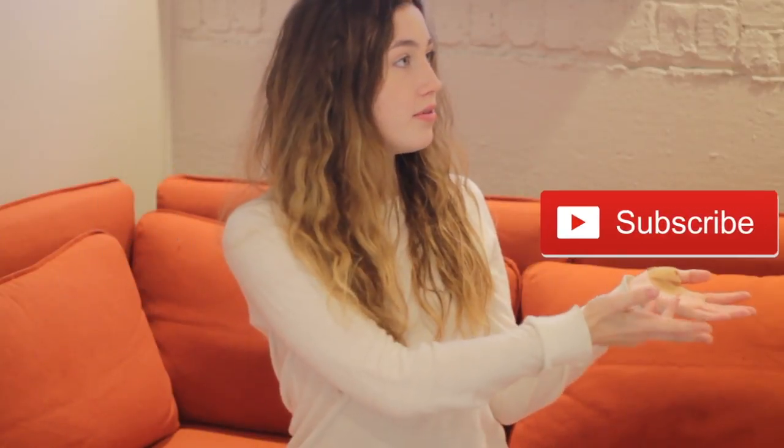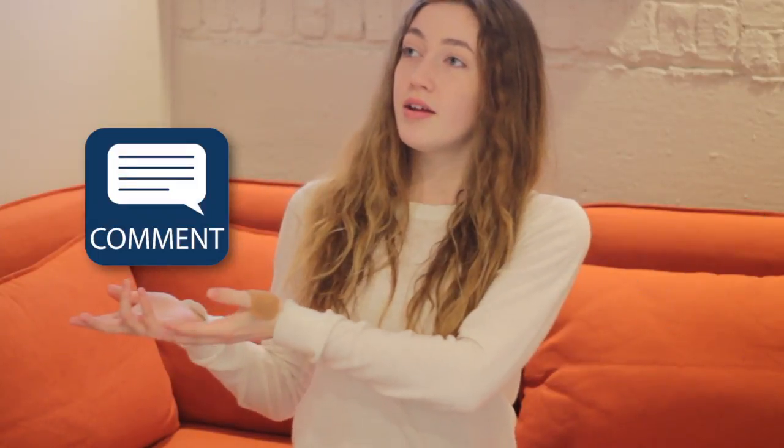It was super fun and it turned out really great. I'm super happy with it. Three things — well actually four things: like, subscribe, comment, and turn on the notification bell. Bye!